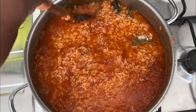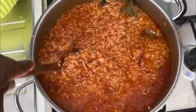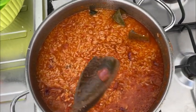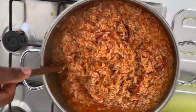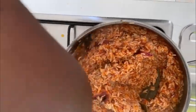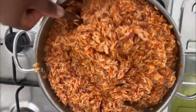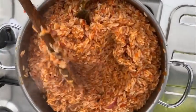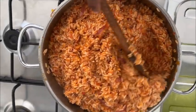I like to use this pot to cook my jollof rice because I enjoy that slight burnt bottom. Now I've added my rice. You have to keep stirring so that it doesn't get too burnt. I stir it continuously until the water dries out.